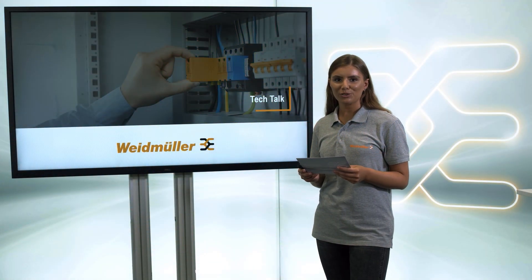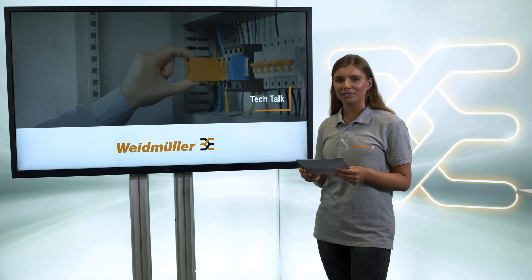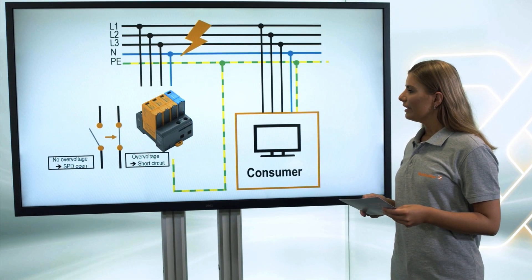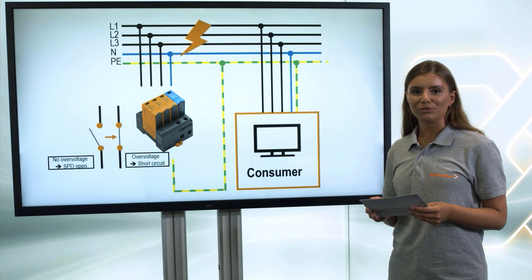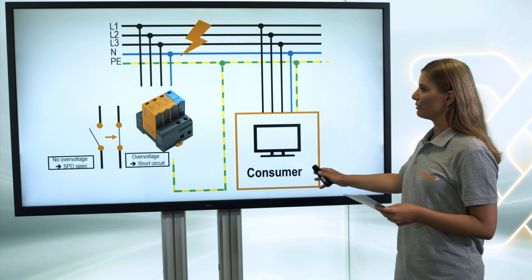The main function of a surge protection device is to limit the surge voltage and its amplitude by discharging the surge current to earth. The surge protection device reduces the surge level to such an extent that the lines and the consumer can handle it.